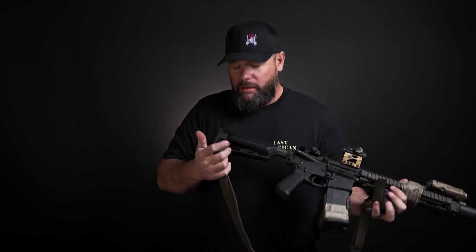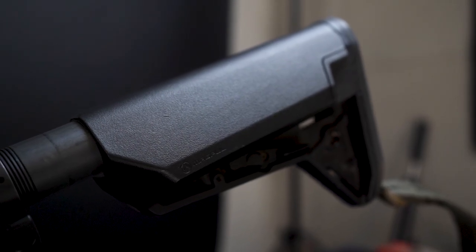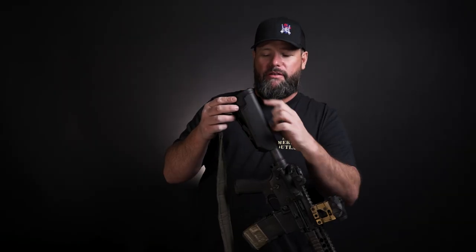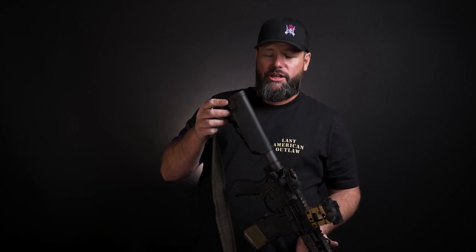I have this new Magpul stock on here — I actually found out about it through James Yeager. I have it set up so I can store batteries inside: one, two, three batteries that fit on both sides. I smash plastic down inside them so they don't wiggle, which gives me a lot of extra batteries for everything on my gun.